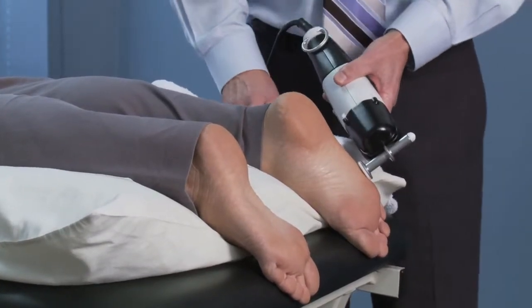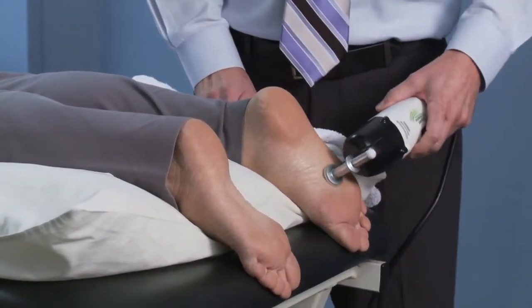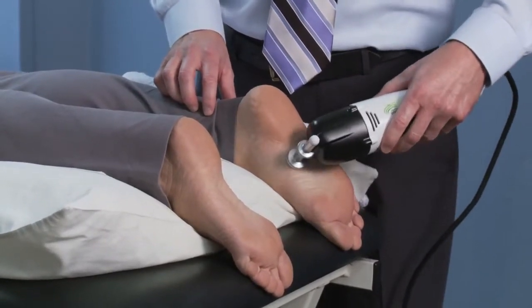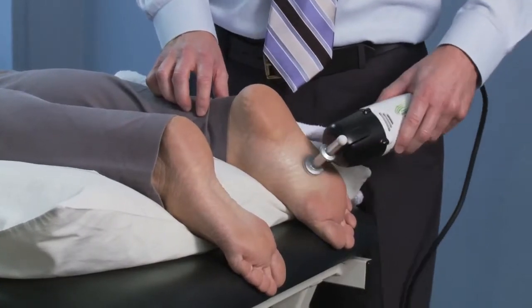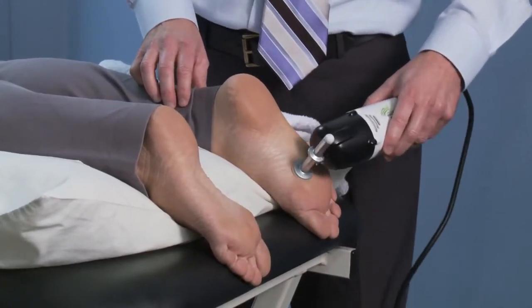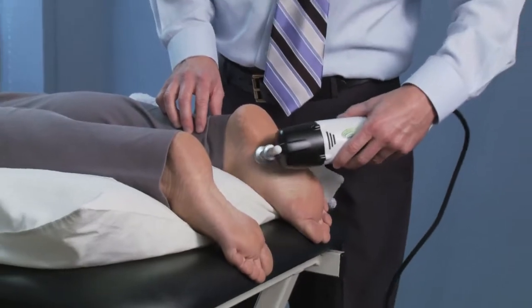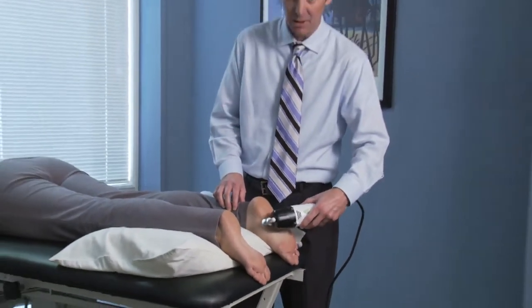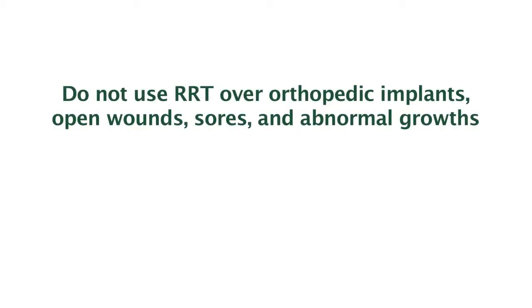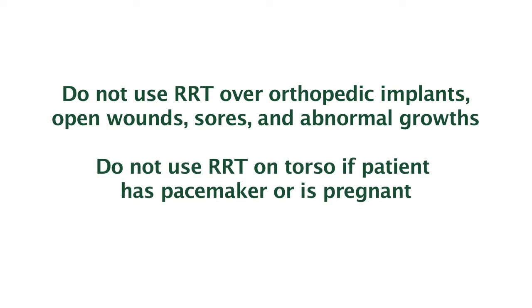I usually start with 30 second increments due to sensitivity and work my way up to about a two minute treatment on the first time. Then I'll wait about five or ten minutes and maybe do an additional one or two minutes maximum, never exceeding four or five minutes on the plantar fascia. That concludes the basic plantar fascia protocol using RRT. Rapid release therapy is intended for relaxing muscles and relieving aches and pain.